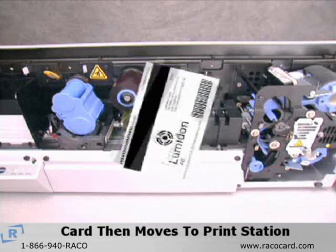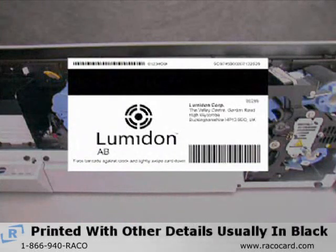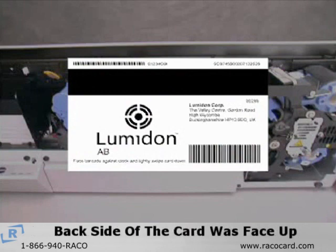The card then moves to the print station. During its first pass through the print station, it is printed with barcodes and other details that are usually in black. This is how a typical card will look after the first print operation. Remember, it was the back side of the card that was face up at this point.